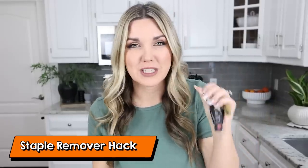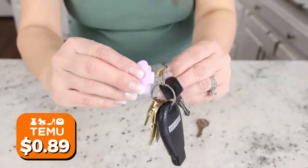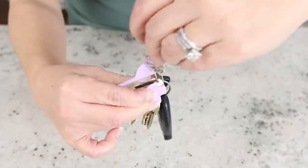If you don't want to break a nail putting keys on and off your keychain, I have a simple hack using a staple remover. Take your staple remover, place it between those two metal pieces that are stuck together, and then you can easily pull your keys on and off.